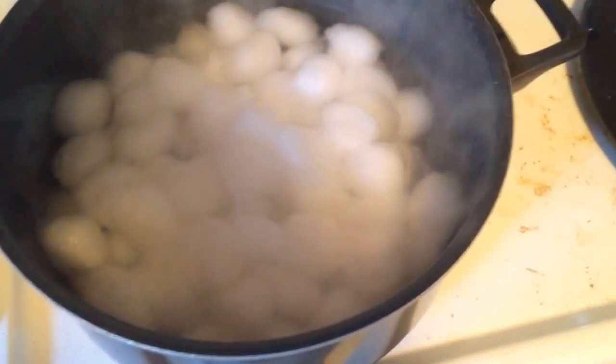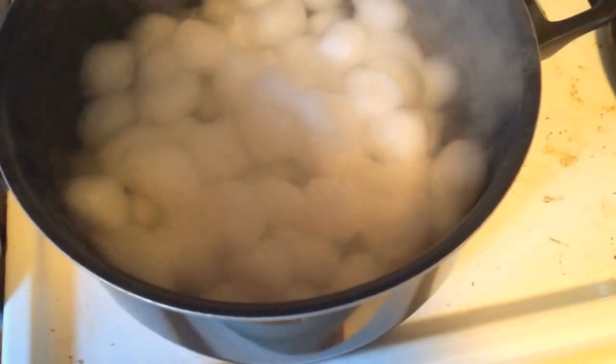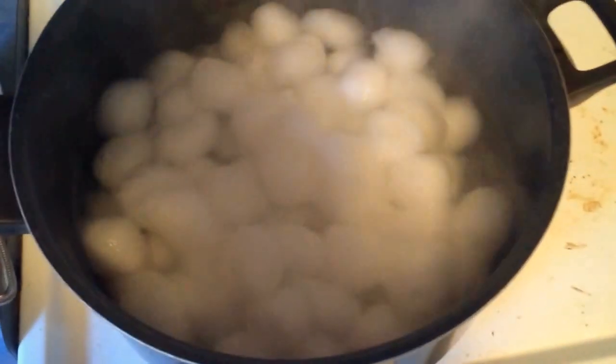We've got the cotton balls heating up. We've got these in here and we're going to boil them for 15 minutes in distilled water, and then we'll be back to show the next step.